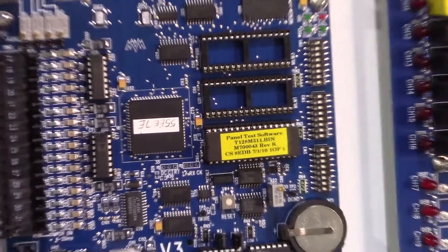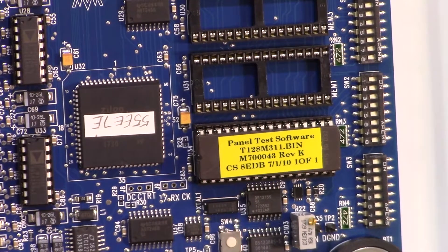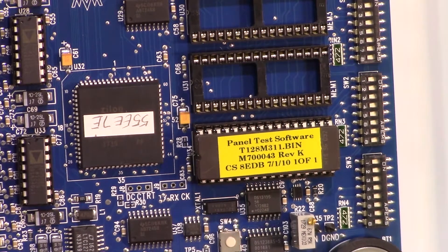Once we're sure all power has been disconnected from the board, we can take a look at the PROM section we're working in today. There are three sockets here: MEM0, MEM1, and MEM3, respectively. For more complicated panels, there may be two PROMs in MEM0 and MEM1 — more on that later. MEM3 is actually an expansion slot for more board memory.